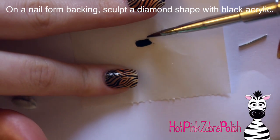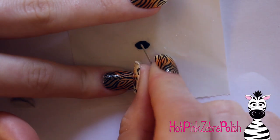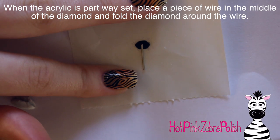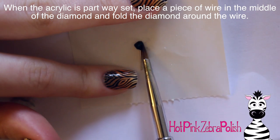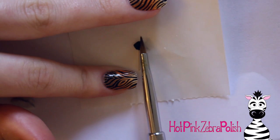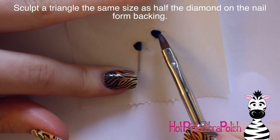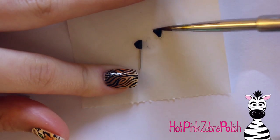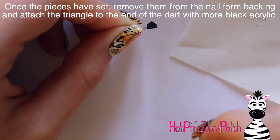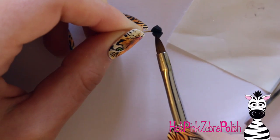Now on a nail form backing, I'm going to be creating the dart and adding the little flight pieces on the back. First I create a pointed end long shape — sort of like two triangles stuck together with a little bit of a space between them. Then I'm going to put a piece of wire in between them and partially fold it up around that wire just a little bit so it'll attach to the wire nicely — try to keep it as tight a crease as you can. This is with black acrylic. Also on a nail form backing, I'm going to sculpt another triangle the same size as the others. Then after those are all set and you can take them off the nail form backing, put a little bit of black acrylic on the piece that's on the wire, pick up that last triangle and set it in there, and hold it until it's set enough that it's not going to move.